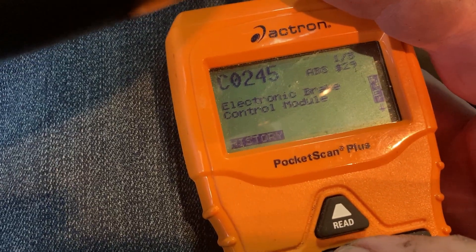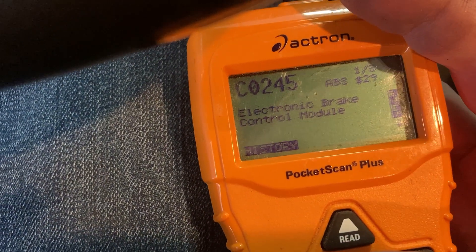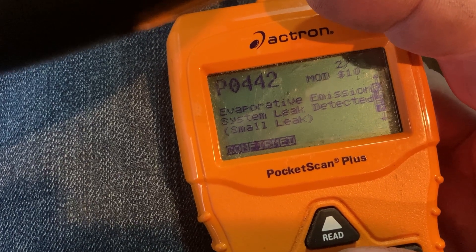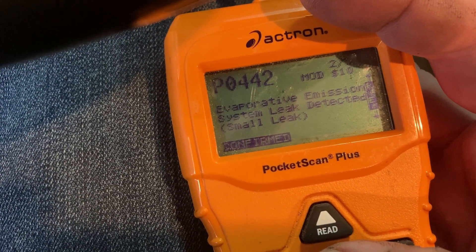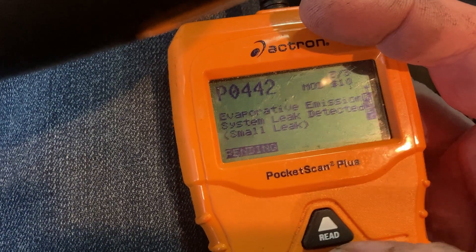History — I've had trouble with that about a year ago but I think we got that dialed away. Hopefully history means it's not a current code, but I don't know. The EVAP — P0442, like we talked about. EVAP emission system leak detected, small leak. That was a confirmed code and then the same thing, a pending code.